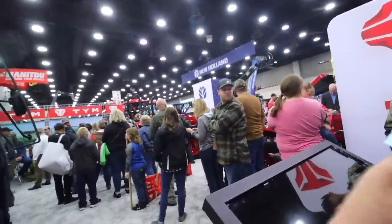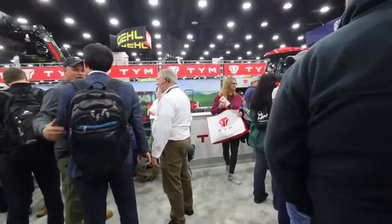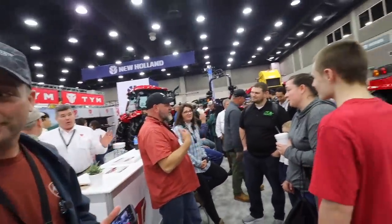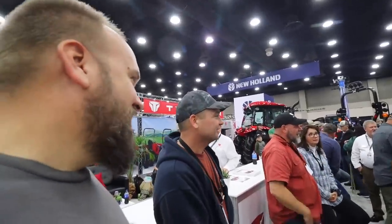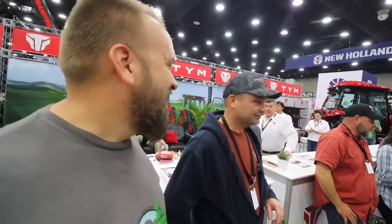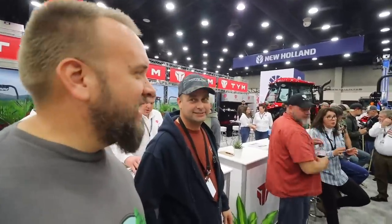We're heading down to the TYM booth right now because in about five minutes they've got their big YouTube meetup. Daniel's over there — we all make jokes because he has a line. Here's Hank Hamilton, who is the same guy in person as he is on video. I was making a joke about the fact that his line goes all the way out. You guys don't know this — here's Evan from Country View Acres, Tony Hanks right there, Stony Ridge is on past him, and Nathan's in there too from Out of the Woods. Great group of guys having a good time today.